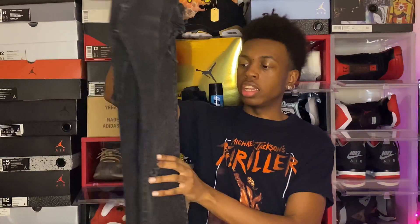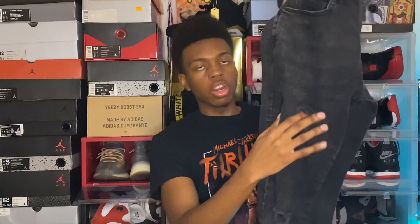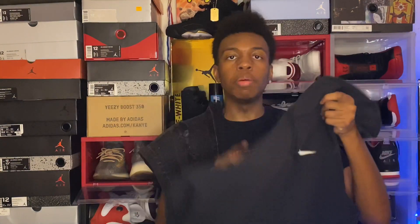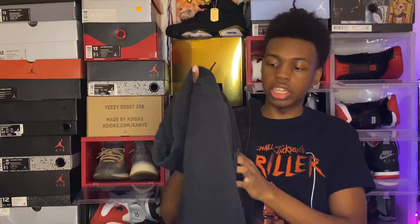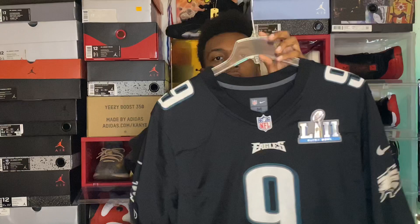Fall is my favorite time of the year, so of course I love my all-black fits. We got the H&M black distressed skinny jeans — the knees were already done when I bought them, and I distressed this part myself. I got them from H&M for around 40 dollars, unless you catch them on sale. On top of that, we got an all-black Nike pullover hoodie — you can find this literally anywhere, prices range from about 20 to 30 dollars. And of course, we got the best team in the league — my Eagles — with that Nick Foles Super Bowl jersey.